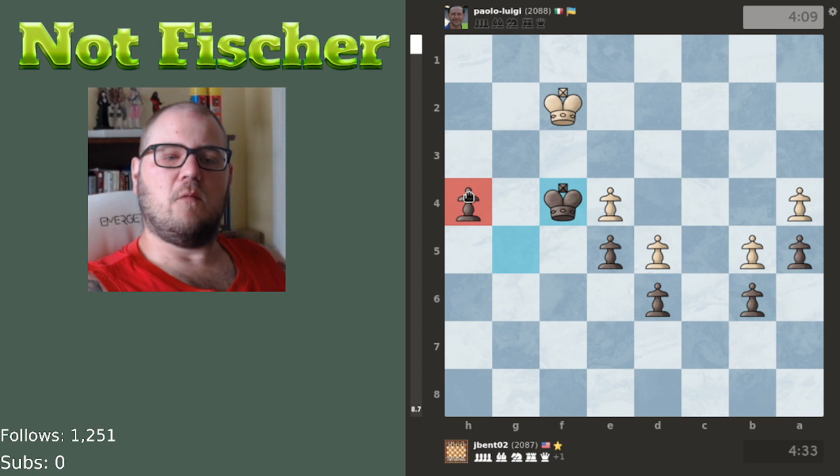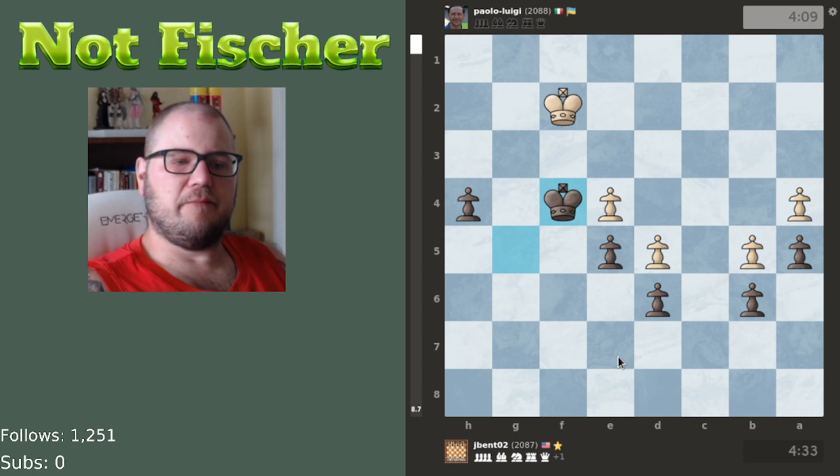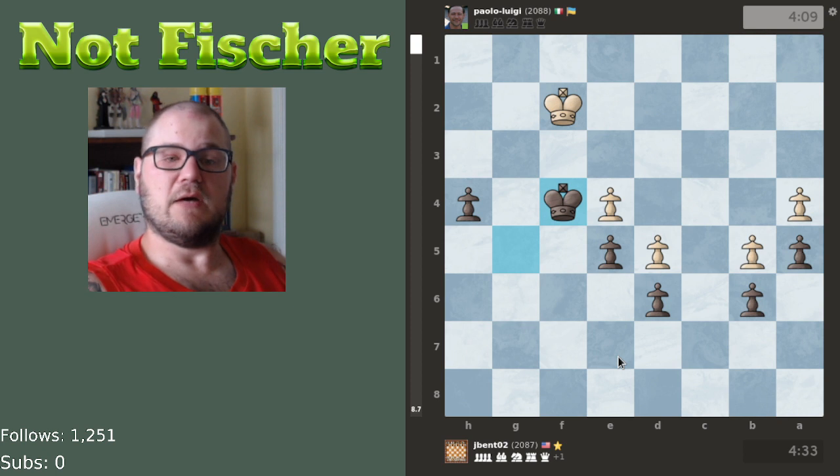White can win that pawn but while he's busy scooping it up, Black is going to eat these two pawns and one of them is going to queen. Impressive game by J-Bent. Thank you very much J-Bent for the game — appreciate that. If you have another game you'd like me to analyze, please share it in the Discord channel. And anybody else, if you have a game you'd like analyzed, please post it in our Discord.